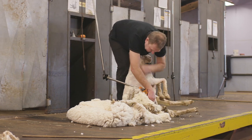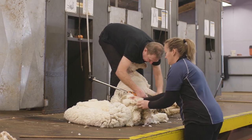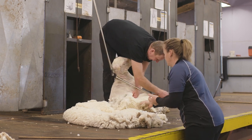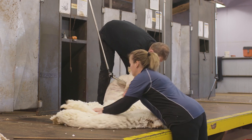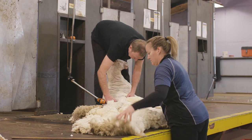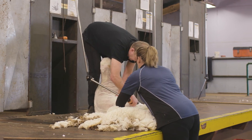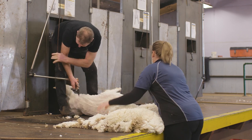As our shearer starts to come down the last side, we approach the fleece, checking for any shanks that are on top and removing them. Then we're going to start to set up our fleece. We need to find the hind leg underneath — the neck will usually land over the top of it — then we're just going to flatten out our fleece, keeping it nice and compact, taking off the last shanks.